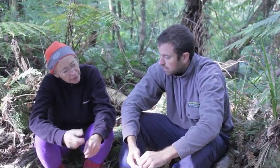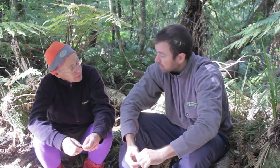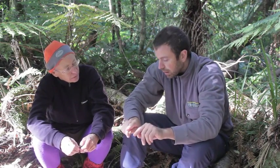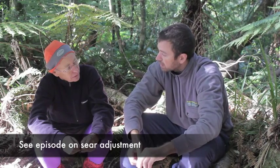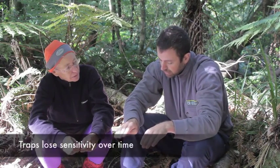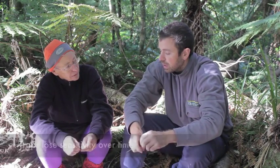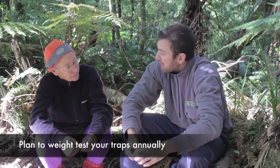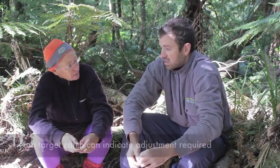Do you ever find that the traps are a little bit too sensitive? They can be, especially with a double set — raising the sear a little bit is generally how we fix that problem. They can over time naturally adjust their sensitivity as they get animal remains on them, so you do have to keep testing, maybe annually, to make sure you haven't assumed they're still working properly. If you were to catch something like a mouse in it, that may be indicating? Indicating too light, absolutely.